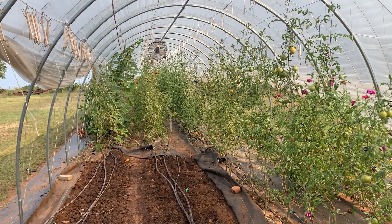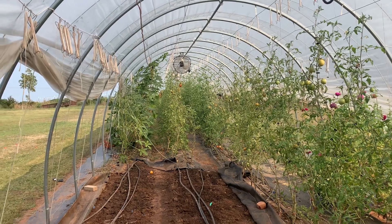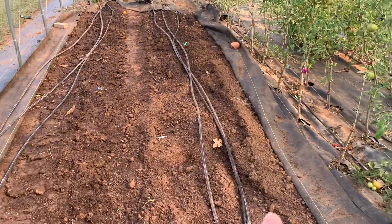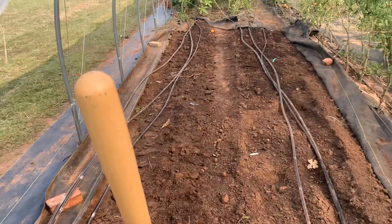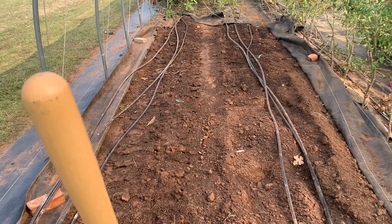Good morning everybody. I'm going to do an update on the old high tunnel and what's going on. As you can see right here, we have pulled out this row of tomatoes over on the right. Over here was where we had okra and one row of tomatoes. We pulled them out and we're going to plant some greens here.